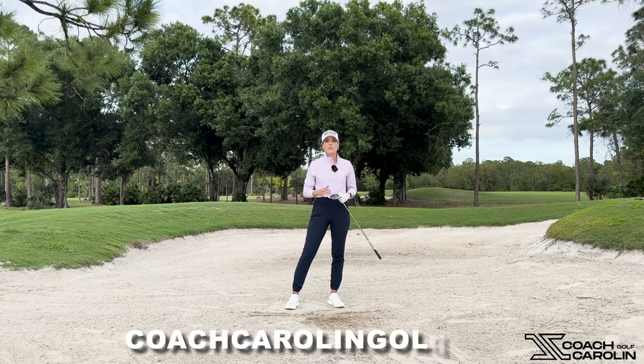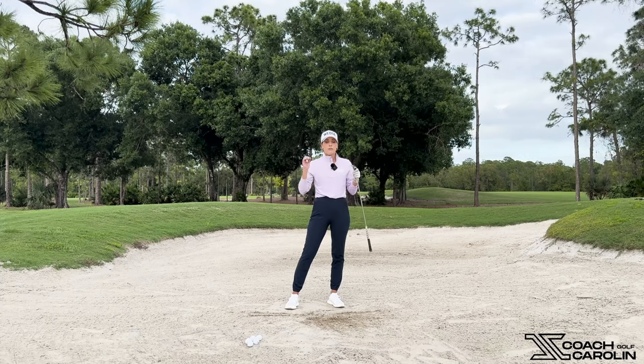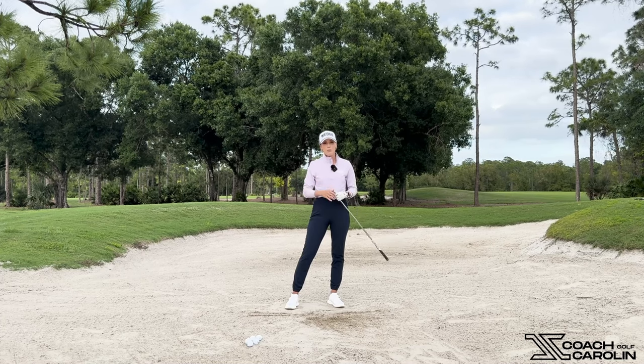Make sure to check out CoachCarolineGolf.com for your seven-day free trial. You can look at my full training library — videos, drills, everything you'd need to know — free for seven days. I'd love for you to work with me, send me your swings, and get started with your golf improvement journey.